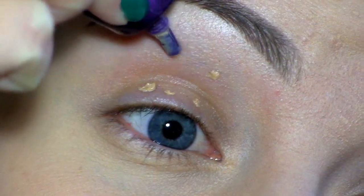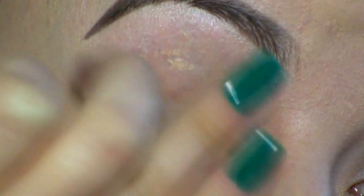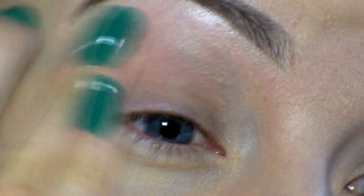I hope you're excited for the tutorial and let's get started! First, I'm applying the Urban Decay Primer Potion to prevent the eyeshadows from creasing.